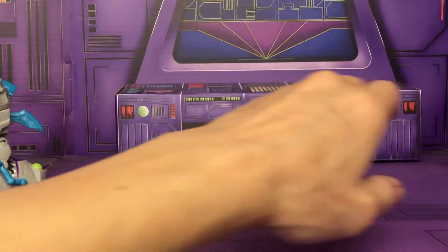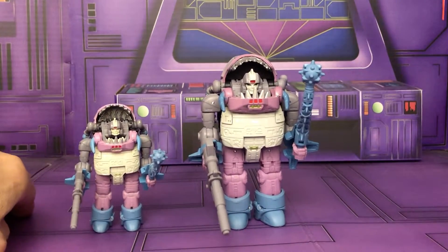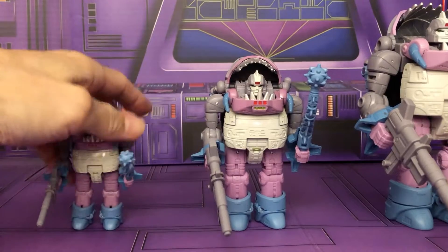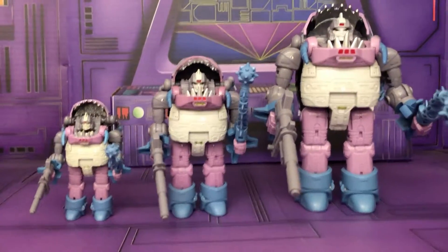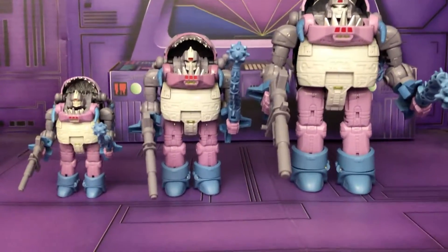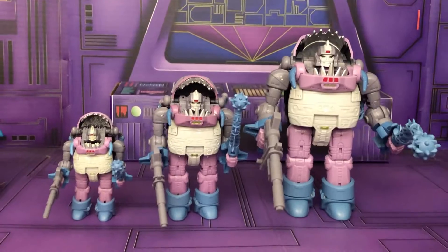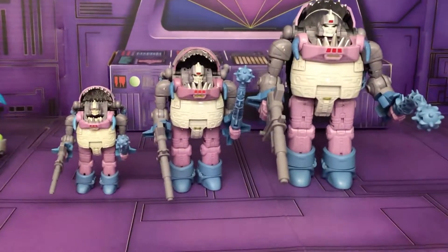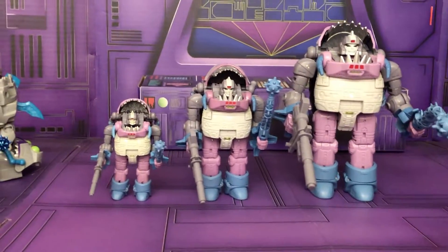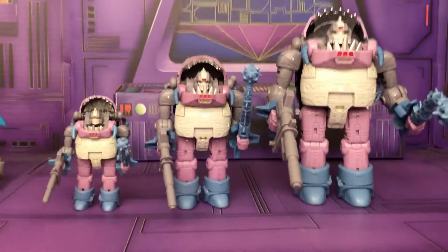I'm glad I didn't army-build those because there was the Studio Series version, which is now the closest we get to a cartoon-accurate Sharktacon. This is really nice. We have the official size, the undersized, and the oversize — and I made a video on the oversize if you're interested. That's a look at my Sharktacon collection.